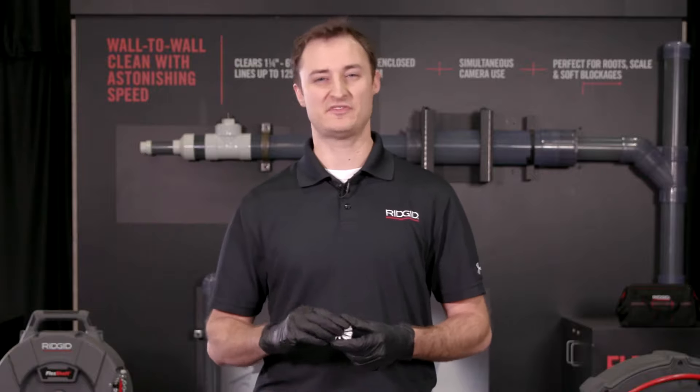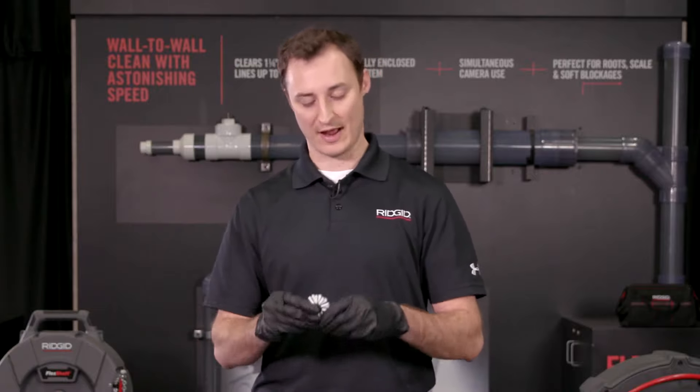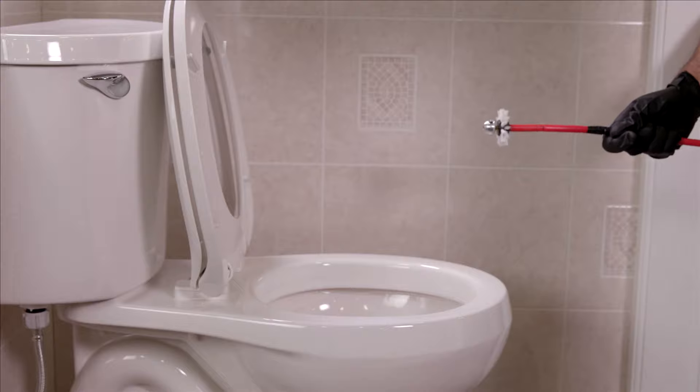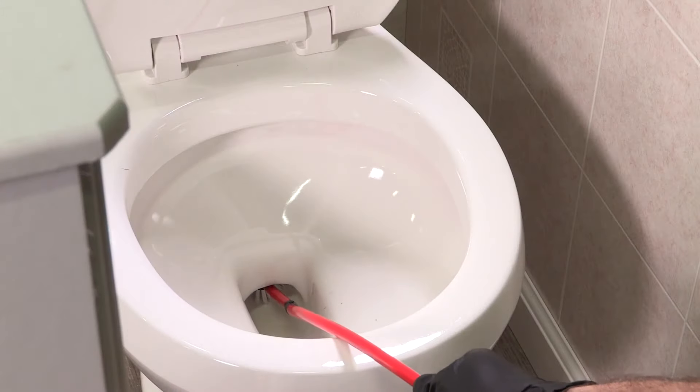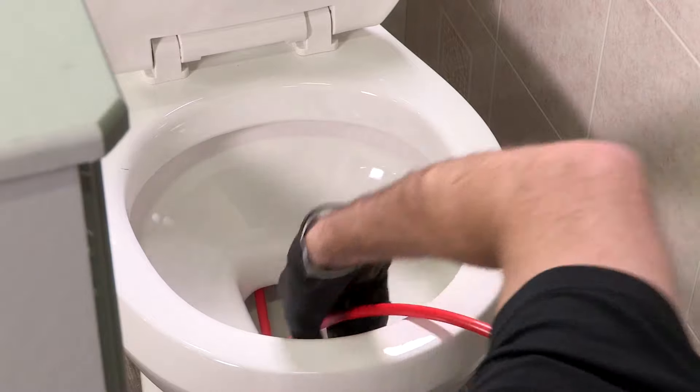What this is really great for is that final cleanup. You've got some debris stuck in the pipe and you've got water flowing — you just can't get it to go out. The brush really contacting the full surface while spinning and pushing downstream will help clear everything out. It can really help by still contacting that surface without being as aggressive as a full chain knocker would be.